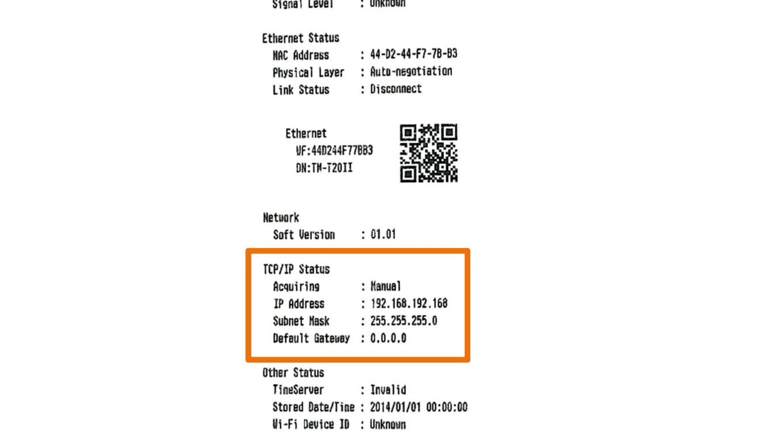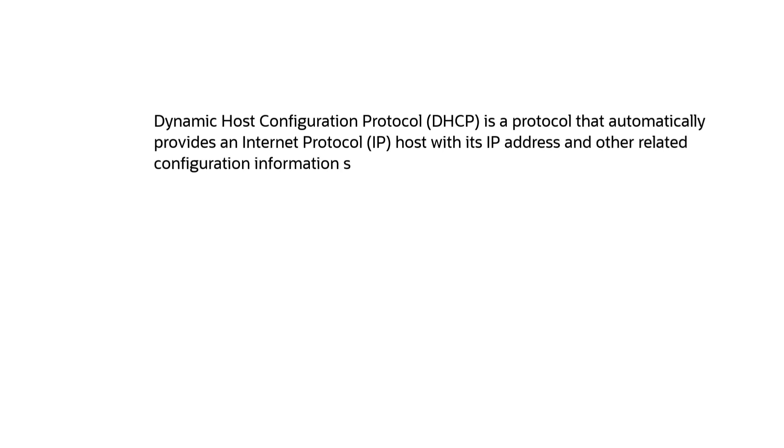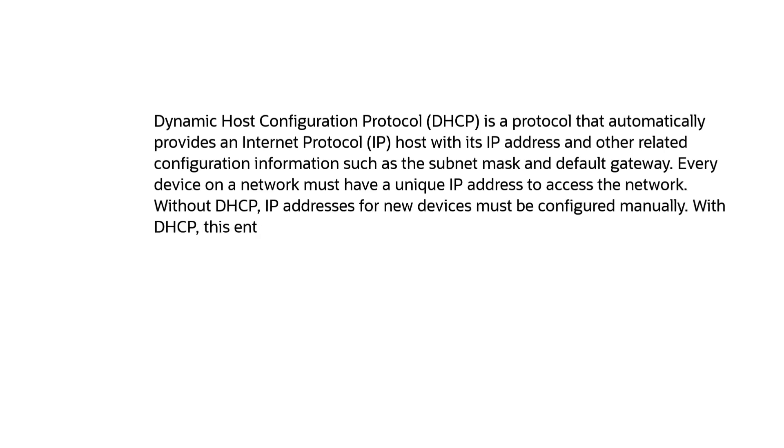Restaurant owners should put the receipt in a safe place because they're going to need it for the next step. In order for the printer to work, restaurant owners must first enable DHCP. DHCP is a protocol which allows a device, such as the restaurant's printer, to get an IP address from their modem or router. When this is disabled, the printer is hard-coded with a default IP which is typically not compatible with their network, and if their local network can't talk to their printer, then neither can this online ordering system.